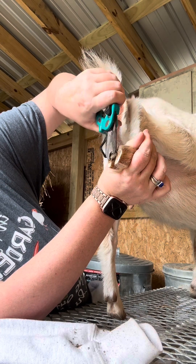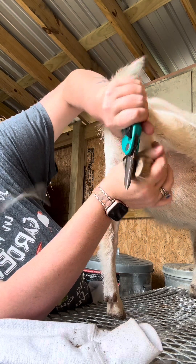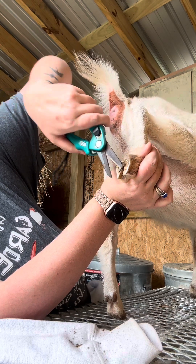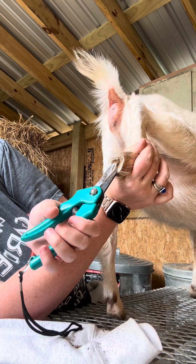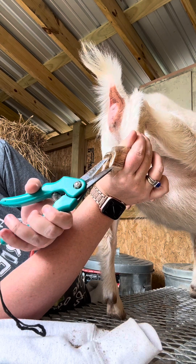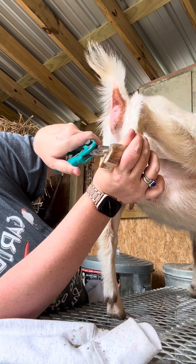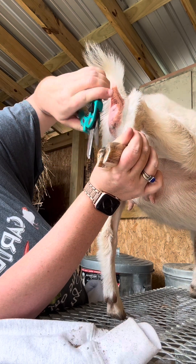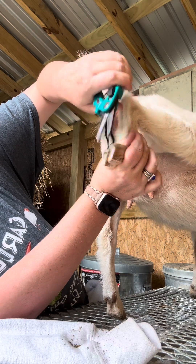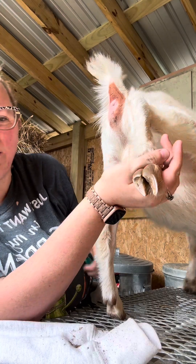If you want to get them as even as you can — I'm not an expert, so they're not gonna be perfect, but they're gonna be good enough. And now her hoof looks good.